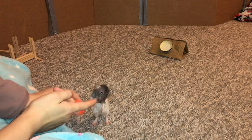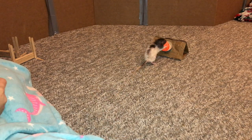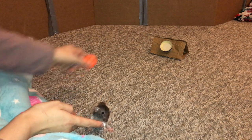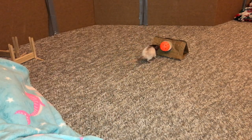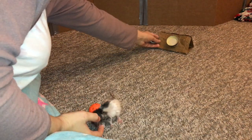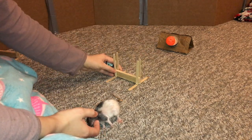Why does she have to jump in the cutest manner possible? Go get it, Butter! What a sweet little Butter. Oh my gosh, she's so cute. The ball — boink boink! Oh my gosh. Okay, so the next step is to add in a jump.